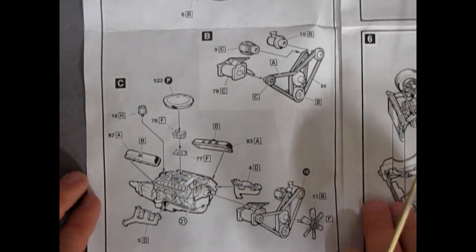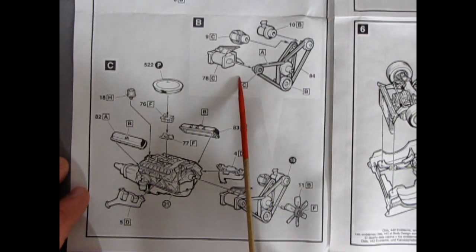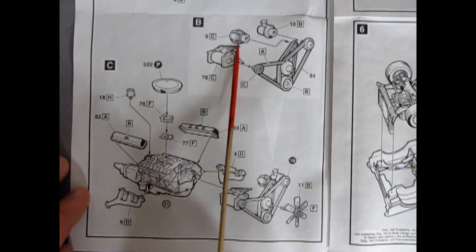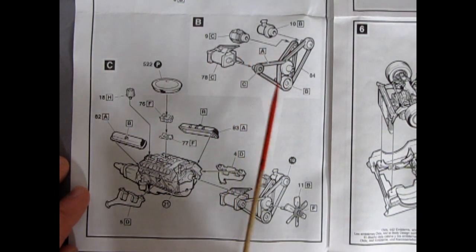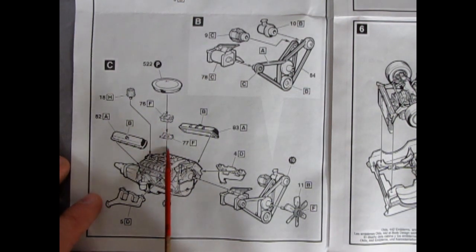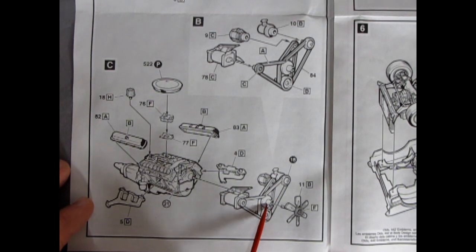Looking at the next panel, we have the belts and pulleys going together, an air conditioning unit, a pump, and the alternator going on to all the pulleys. There's the chrome air cleaner with a four barrel carburetor and a little mounting plate underneath, then the valve covers, exhaust manifolds, and the pulley assembly with the fan going into that top pulley.